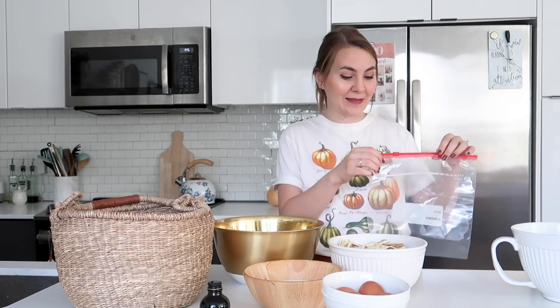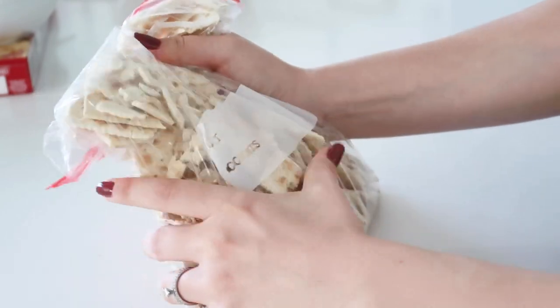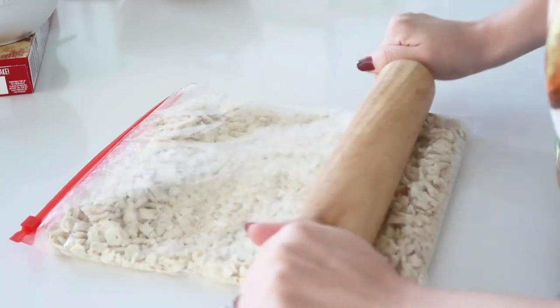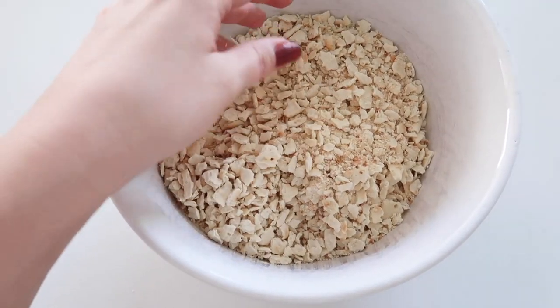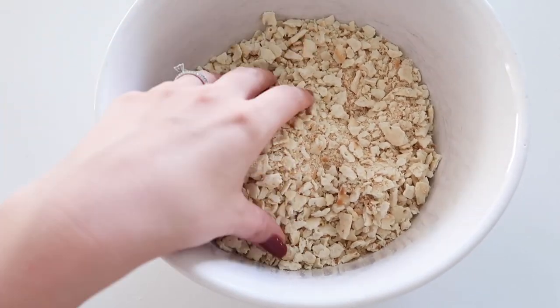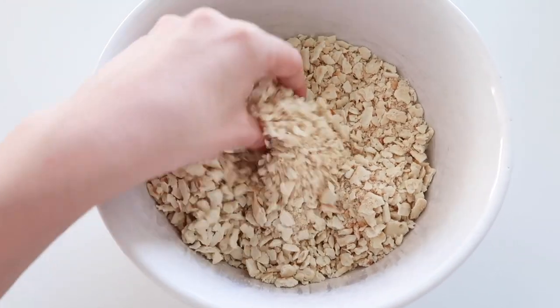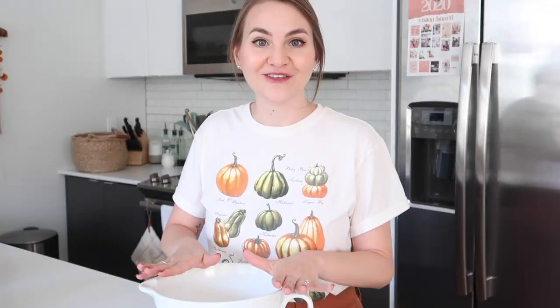Next, we crush up the saltines. I like to put them in a gallon Ziploc bag, crush them up with my hands first, and then go over them with a rolling pin to get it even a little bit finer. The consistency you're going for is okay if some pieces are a little bigger — there'll be some dust in there too, which gives it a nice texture. This is about how big your pieces should be.